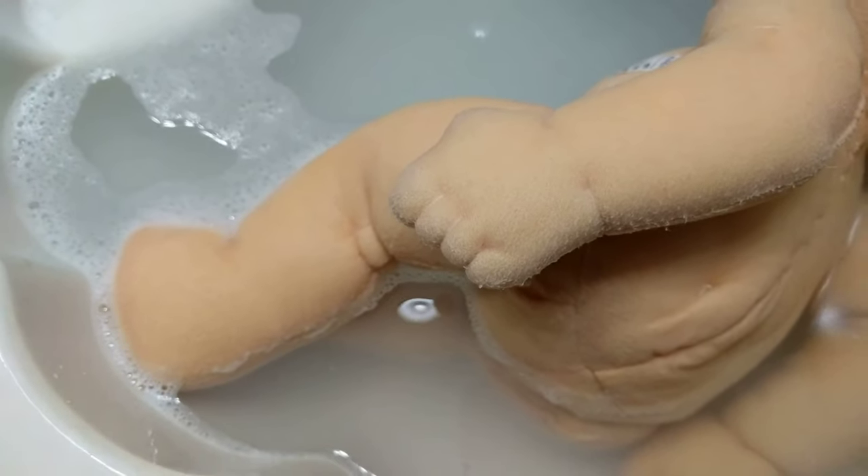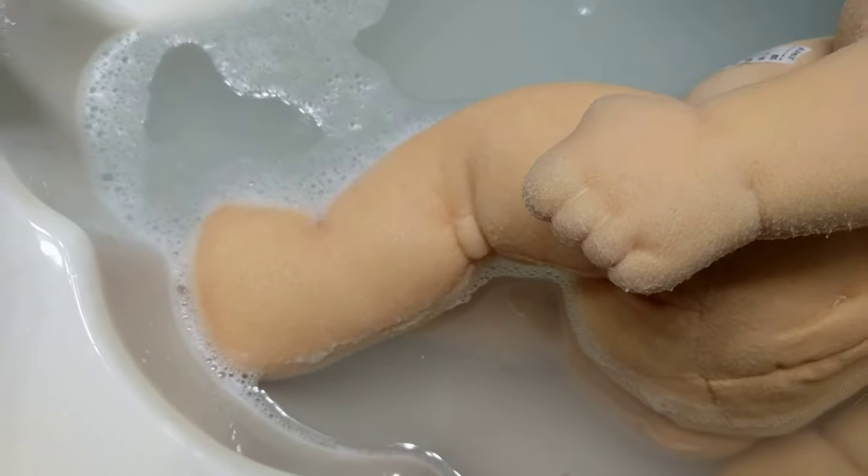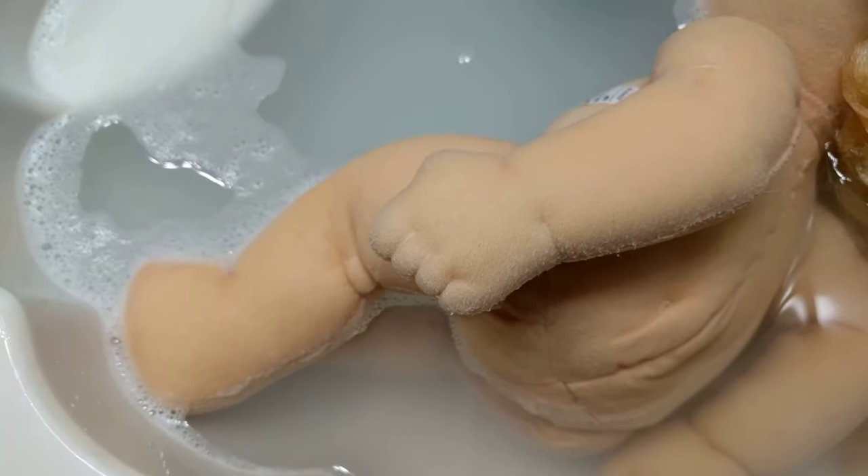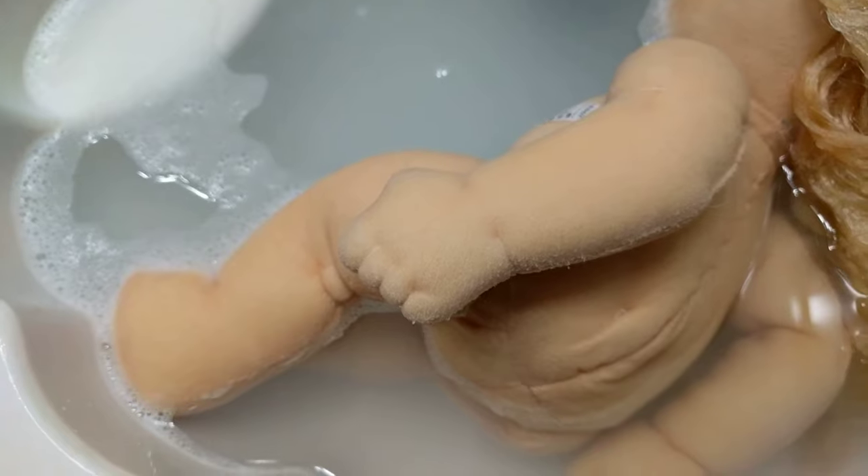I do this throughout the washing process to kind of ensure that the fibers on her come out nice and smooth when she's done and dry.